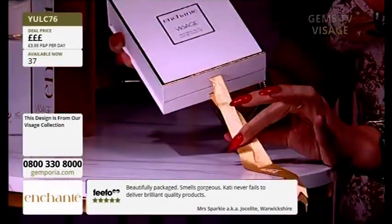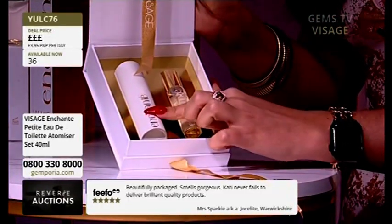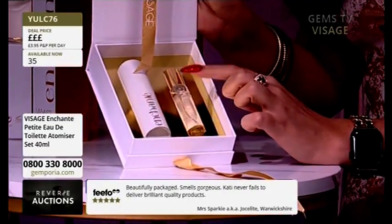So this is how it looks. And then this bottom bit opens up and it's a magnet. And then you've got not only your atomiser, but also your refill.